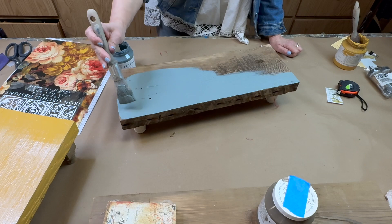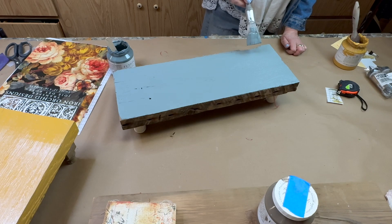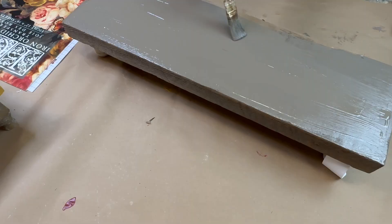I asked myself what if I put this transfer over this color or that color, and I tried to select a variety of colors so that I could see what different effects I would get with the Joie de Roses transfer.